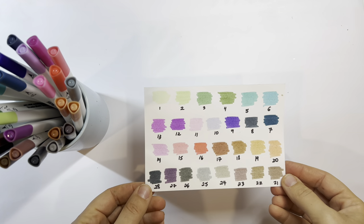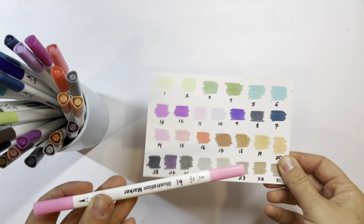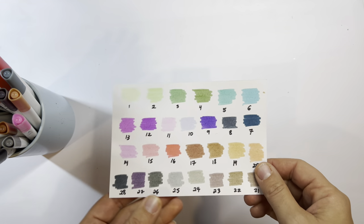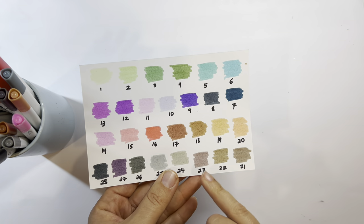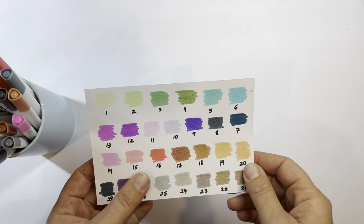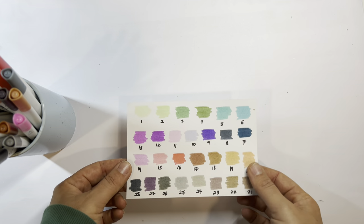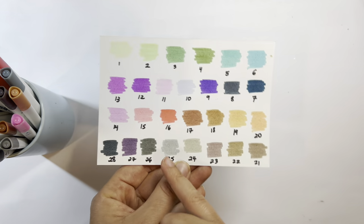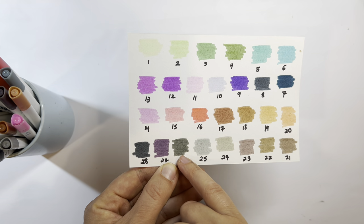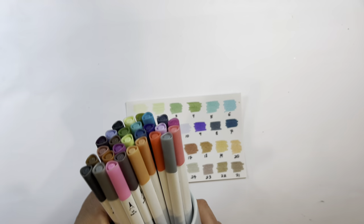The colors are amazing — these are surprisingly good quality, I cannot believe it. For five dollars, the quality is incredible. You also have a fine tip, which I like for certain things. They're actually less streaky than Tombow, I feel like. I love the color selection — you don't have too many primary colors. There are really interesting colors: grays, a green-gray, a blue-gray, a taupey color. For five dollars you can't go wrong — if you have a Five Below nearby, get this!